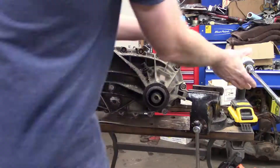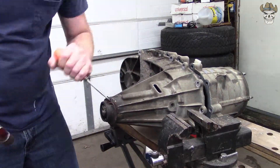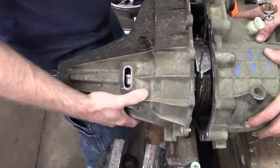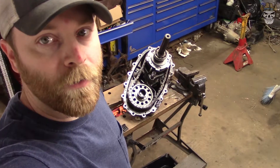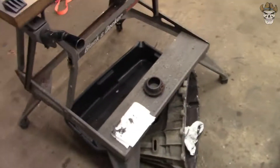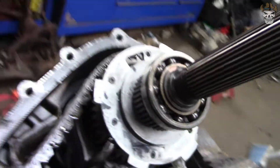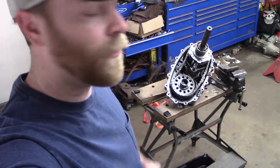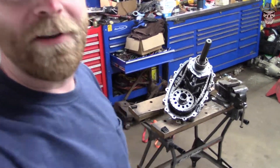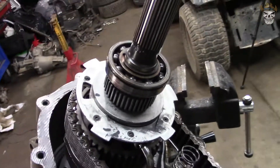We ended up pulling this thing apart. I would suggest putting a pry bar right in here - you've got to split this, there's a little snap ring in there and you have to pry that apart right through there. You split those two apart and that's actually grabbing on the outer raceway of your bearing. Then we pounded the end of the shaft with a hammer while supporting the bottom of the housing, then put a pry bar between the bearing and the housing and it came right apart. Now we've already looked this thing over briefly and it does not look good - the pump has a hole worn right through it.